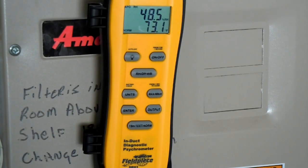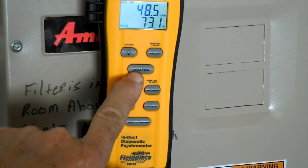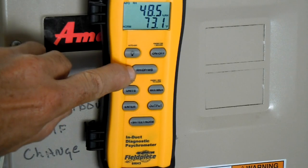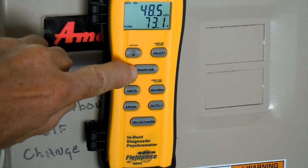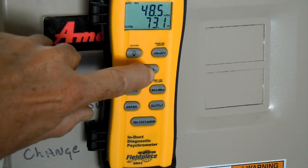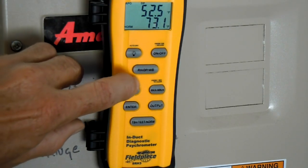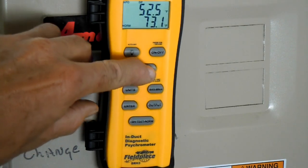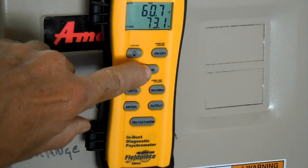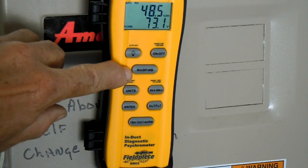Now I want to show you how you can toggle between relative humidity, dew point, and wet bulb. All you have to do is toggle this button right here. Right now it's showing the relative humidity at the top. Press it and you'll get the dew point: 52.5. Press it again and you'll get the wet bulb reading. Then press it again and you'll get the relative humidity again.